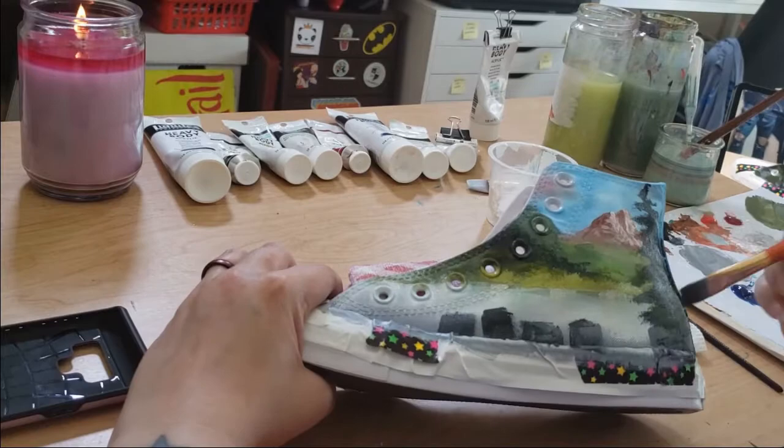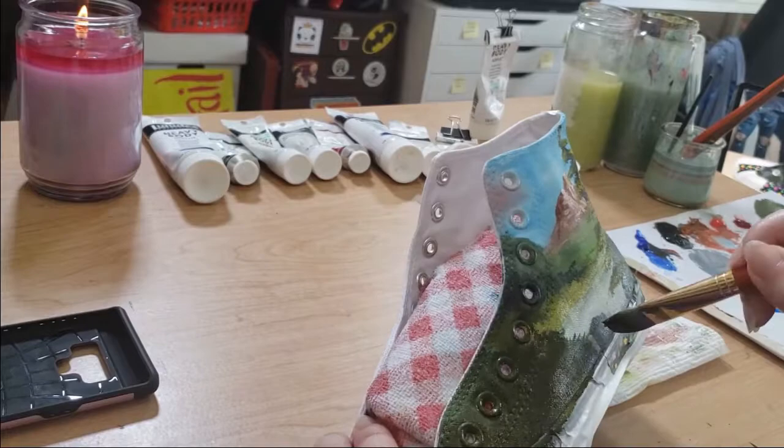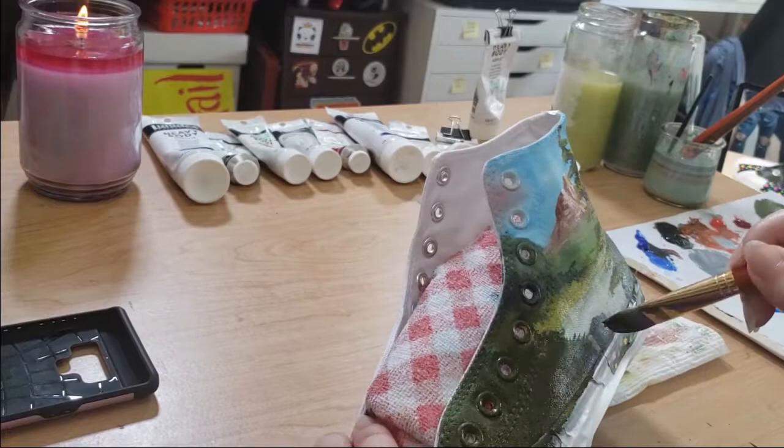I let them dry for longer than necessary — I just let them sit, really unbothered, for quite a while. I hope that was helpful, I hope that you give it a try and paint your own Bob Ross Chucks. Thanks, bye!